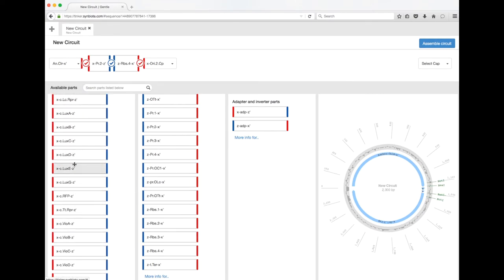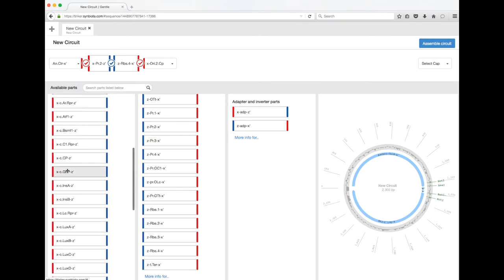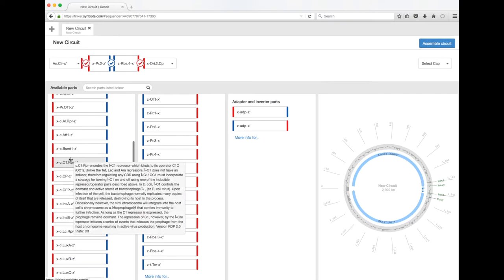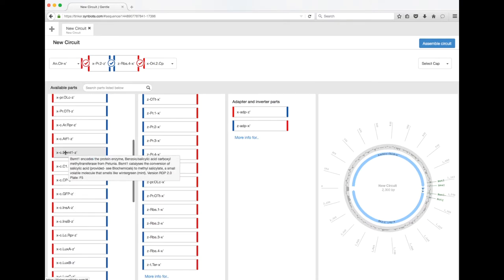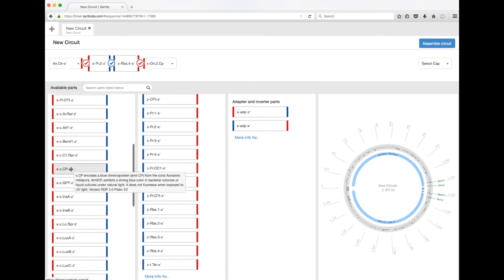You've got red fluorescent protein, proteins from the lux operon that can make glowing bacteria, insulin, green fluorescent protein, blue chromoprotein which is a blue pigment from coral, another repressor, BSMT1 which allows you to make the banana smell, and ATF1 which allows you to make the mint smell — so a lot of different things to choose from.